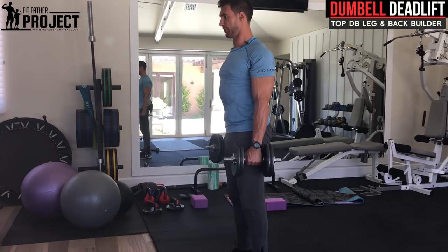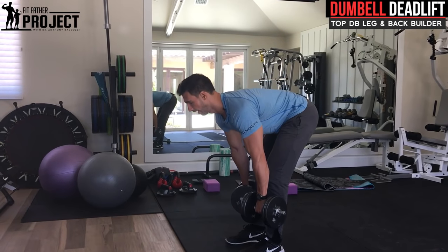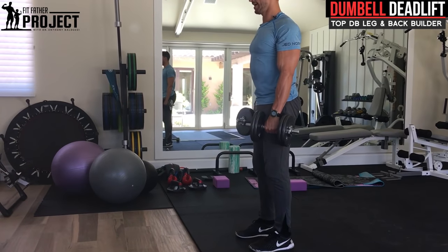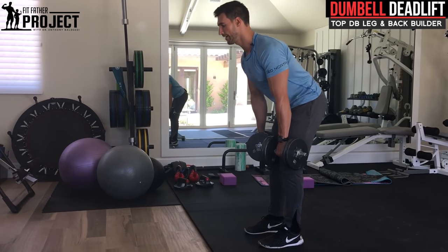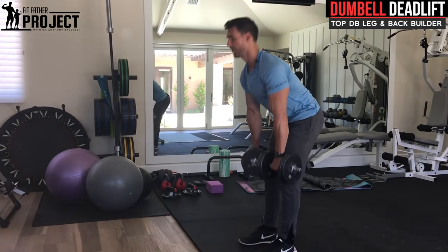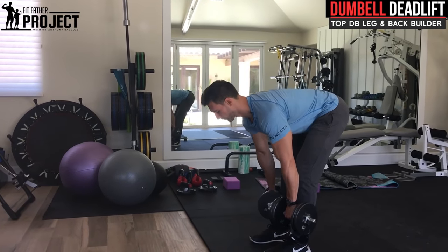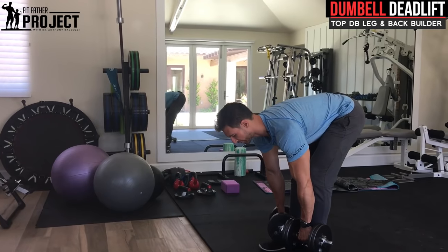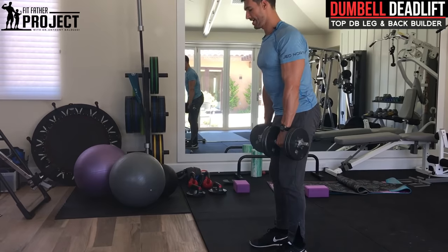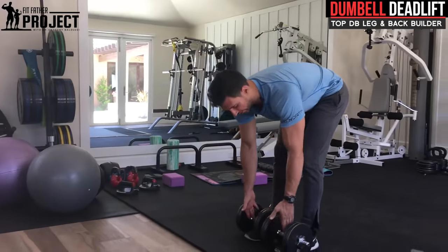Deep breath, pull up, finish right back here. Slowly unwind. Notice the difference — I'm keeping those legs pretty stiff, pausing at the bottom, firing right back up. I'm not allowing that knee to bend more than about 15 to 20 degrees. I'm keeping the tension on the hammies, firing right back up. A pro tip: at the bottom, when those hamstrings are totally stretched from that weight, pause for a second, come right back up, squeeze the glutes, right back down. When you're done, make sure those weights sit on the outside of your feet so you don't crush your toes.